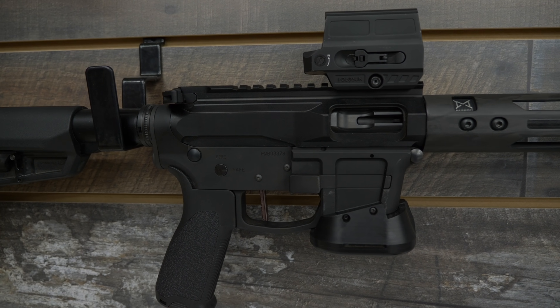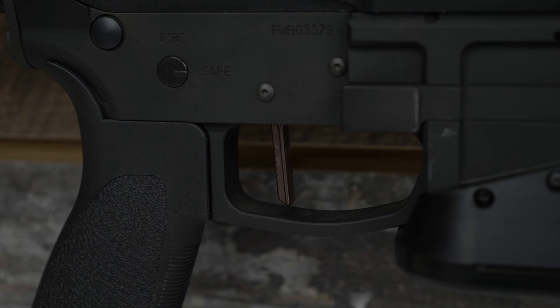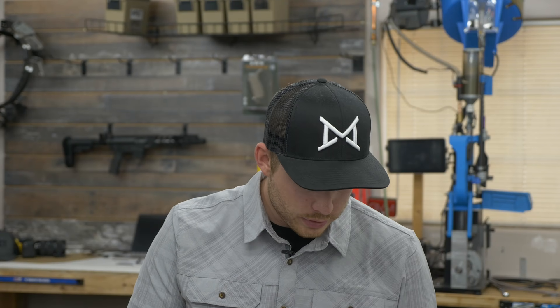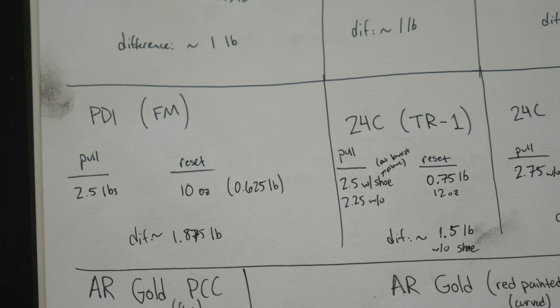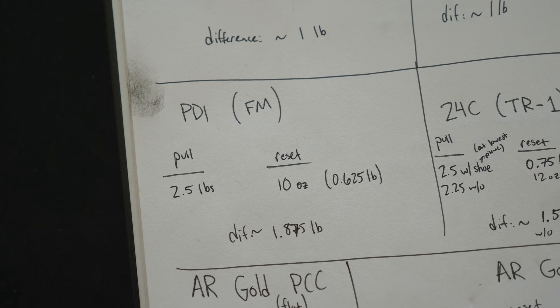The new Hyperfire PDI — I'm sure a lot of people are wondering about that. My first impression was not great. My trigger freeze shot through the roof, which it always does coming from an ECL to another trigger, but with this one it's really, really hard to overcome — way harder than transitioning from the ECL to the AR Gold. The length of pull is so long on that thing, it moves very far back and forth. It's a very light trigger, but you do have a little bit less reset force — 10 ounces on the reset and two and a half pounds on the pull, so about a one and seven-eighths pound difference. I'd recommend saving your money and just buying the HyperTouch Competition, which is the new name for the 24C — it's about $45 more and definitely worth it.